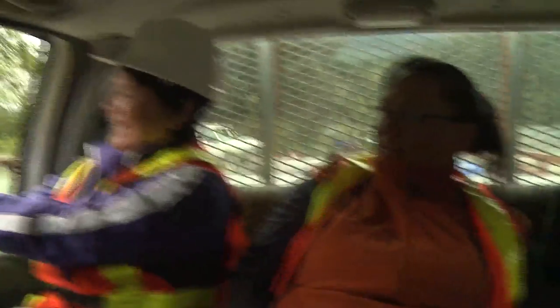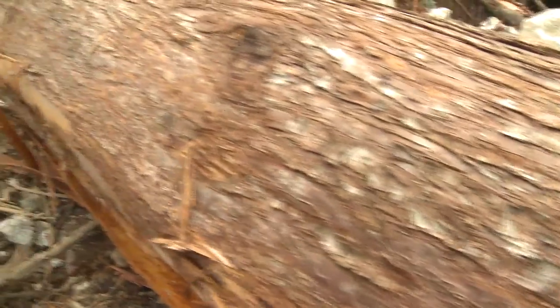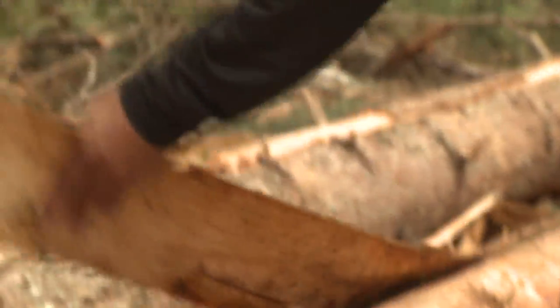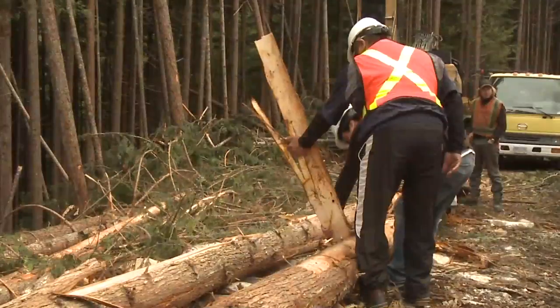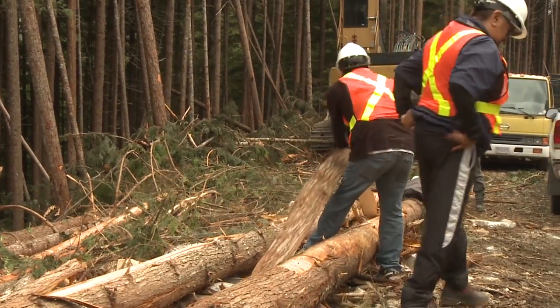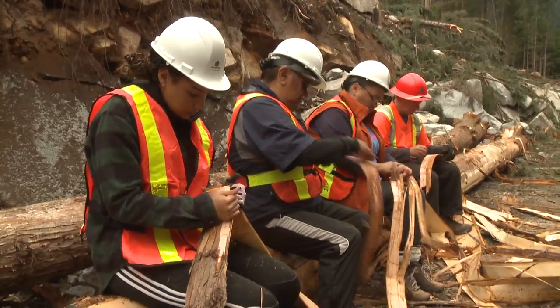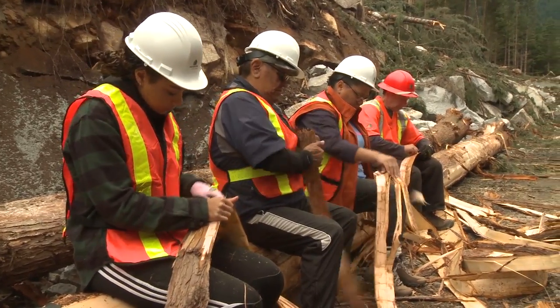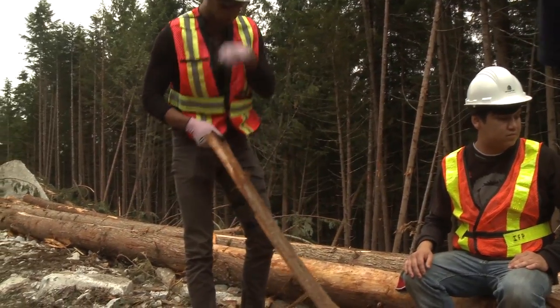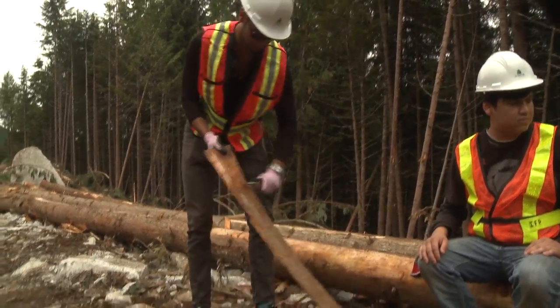Today we are here cedar stripping up the Skupa Inlet. It's good to be here today in our Skupa territory, stripping the cedar bark from our beautiful Skupa Swia today. I'm happy to be here with our language and cultural staff. We also have some students — I don't know if they've stripped cedar before, but we showed them the process. This is the second year that we have done this.